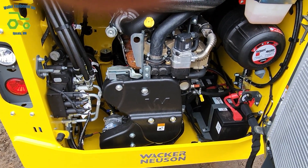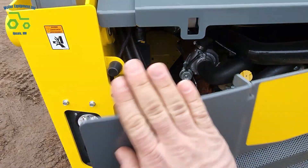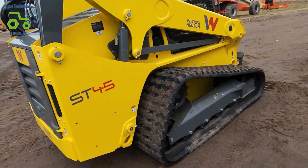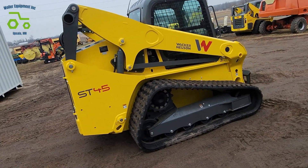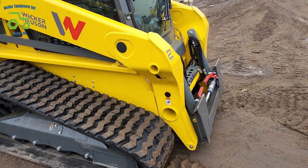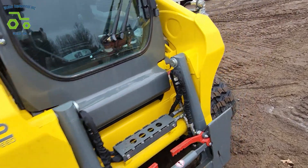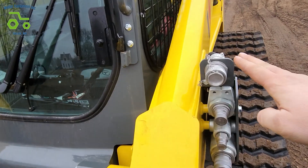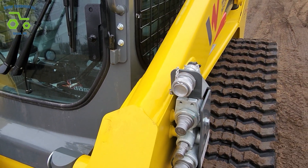Dual batteries here. It has the winter package. We've got the 18 inch tracks. Full cab with heat and air conditioning. Power quick attach. Two speed drive. Our auxiliaries here with free return. We do have a 14 pin electric attachment on the top.